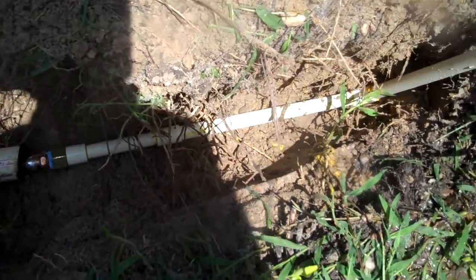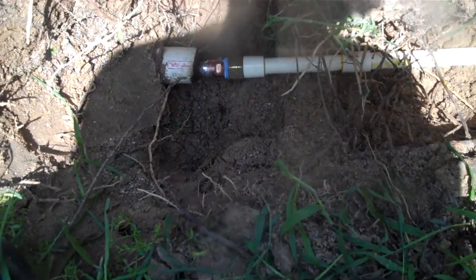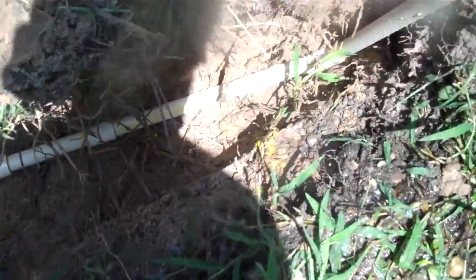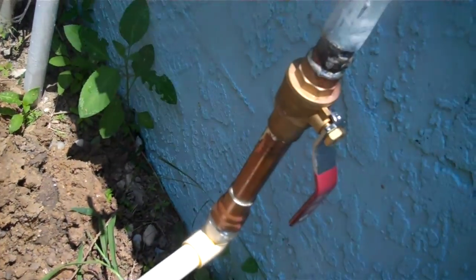Customer just wanted a repair made, so I sweated on a male adapter there, CPVC female adapter there, came above the ground in CPVC, converted it over to copper with a new valve.